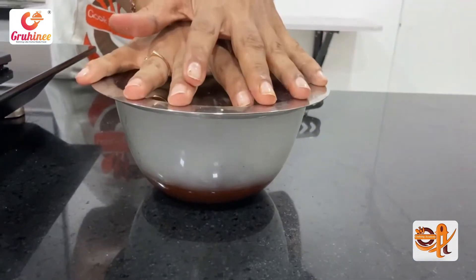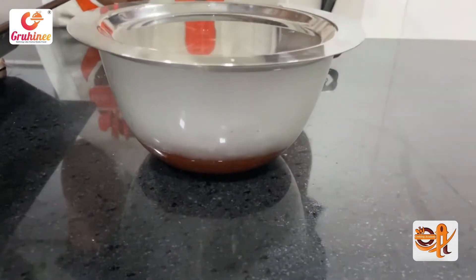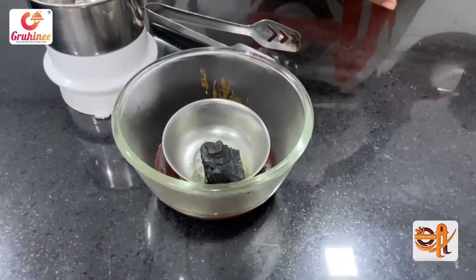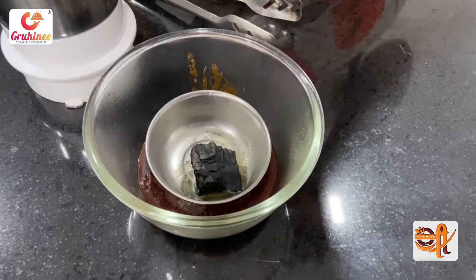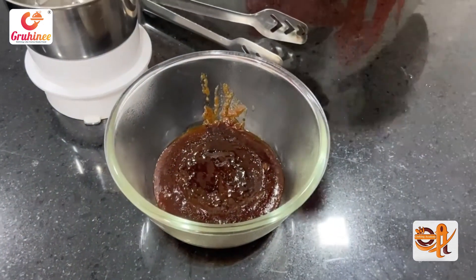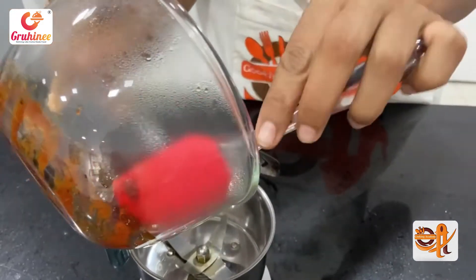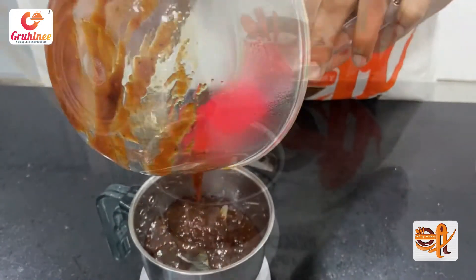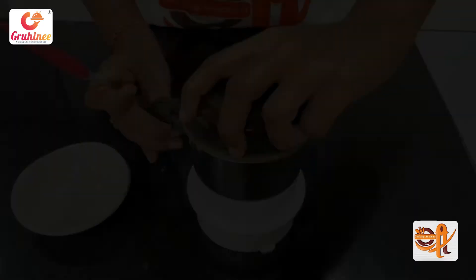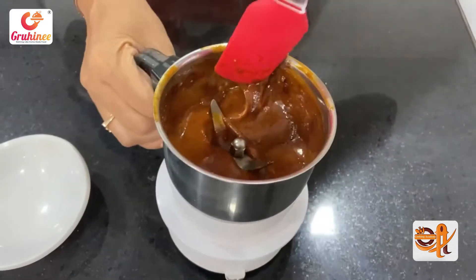In 10 minutes, I will remove it from here and put it in the mixer. I will blend it for about 10 minutes. It will also be a bit cold. We will add the sauce into the mixer and make it into a fine puree.